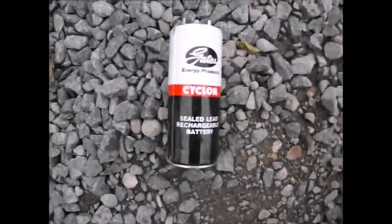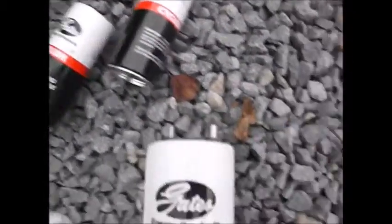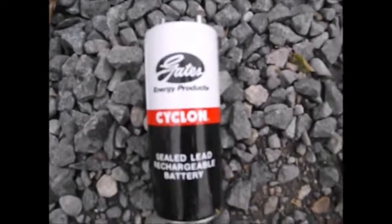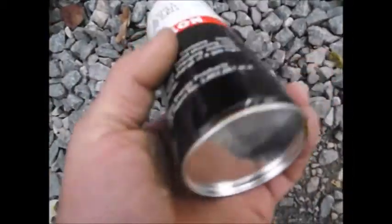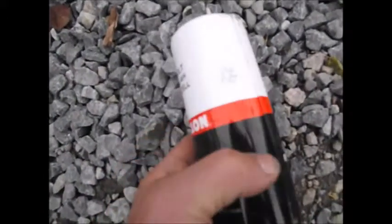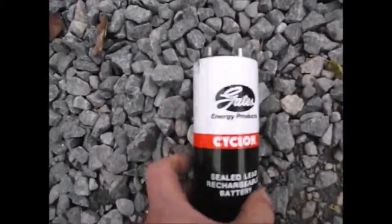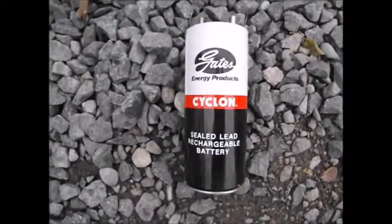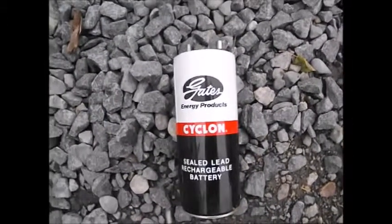Hi folks. I have a few of these individual sealed lead-acid rechargeable batteries. Each one of them is two volts. And while some of them ain't no good, I wanted to do a video just in case nobody knew what was on the inside or what they look like. So I've disassembled one and took it apart.